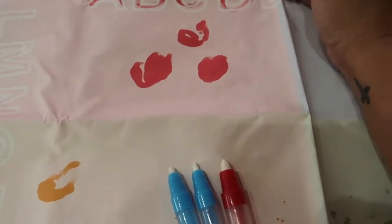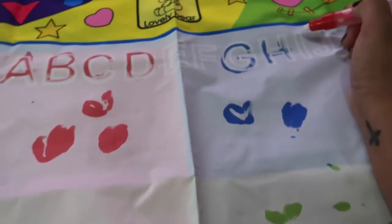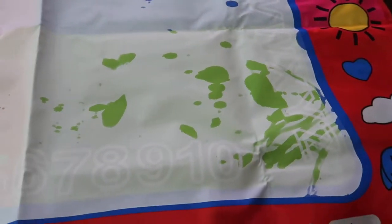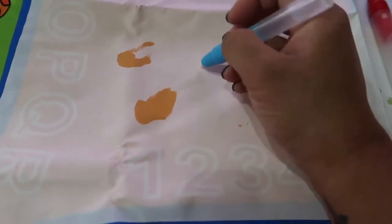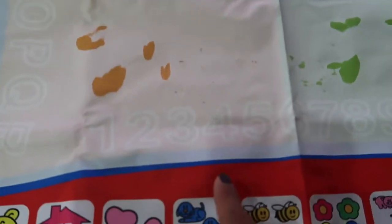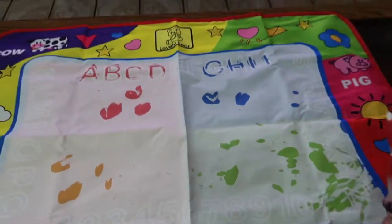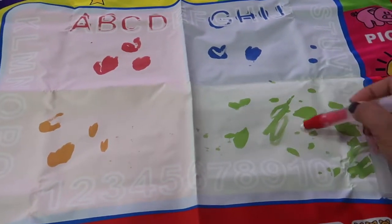You can trace whatever color side you're on — red A, B, C and blue on the other side. There are numbers down here too. This is a thinner marker so it's thinner. This is a really great product — they can learn their colors, their ABCs, their numbers, animals, and shapes. It's super bright which I really love, and Nolan actually really loves it.